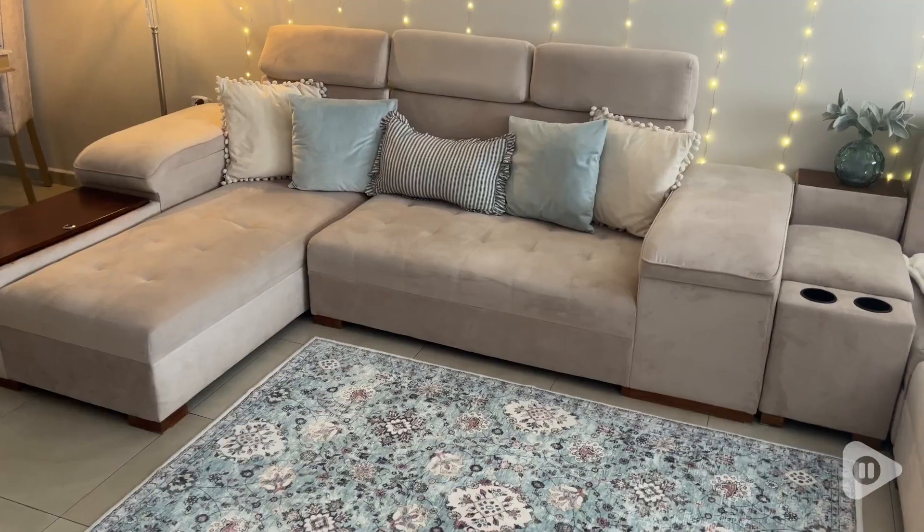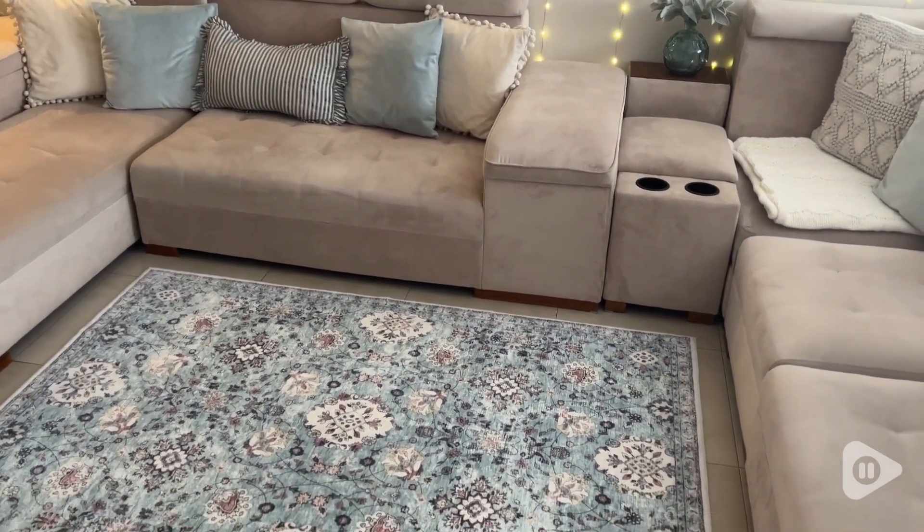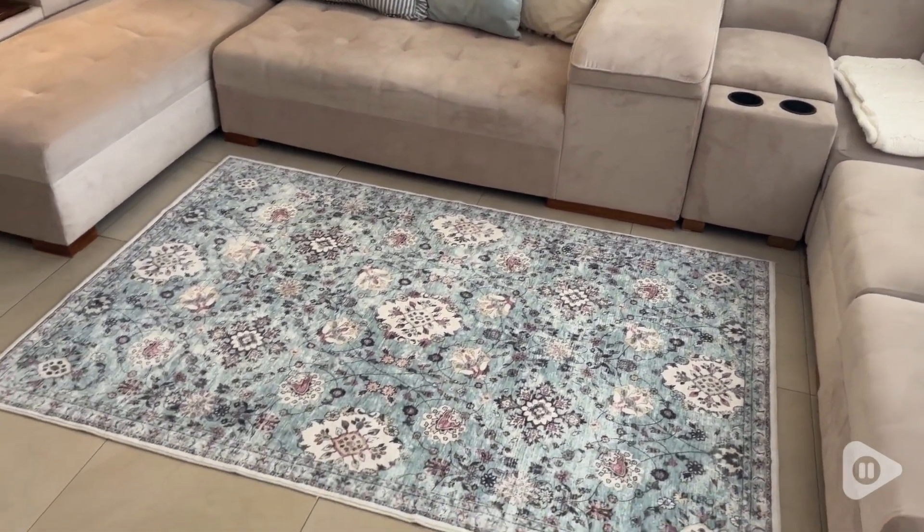Hi there, I'm Brianna with WTI and this is the beautiful turquoise green and floral rug by Nicador. This is a totally washable rug. I have it in a 4x6 and it is super, super soft.